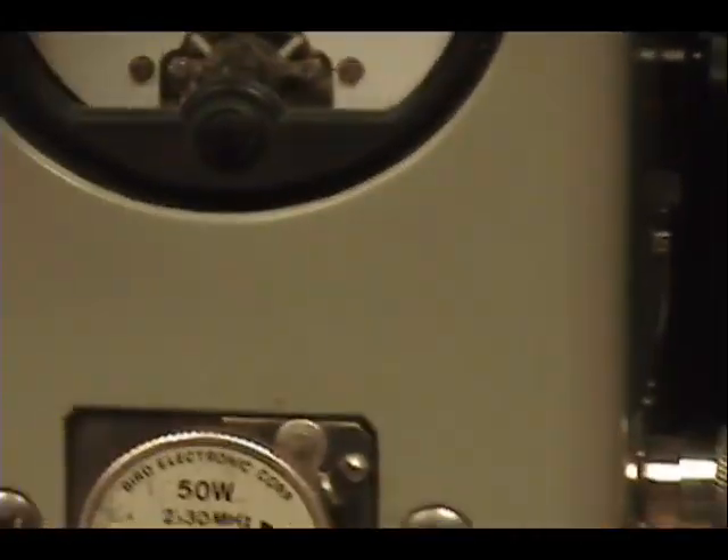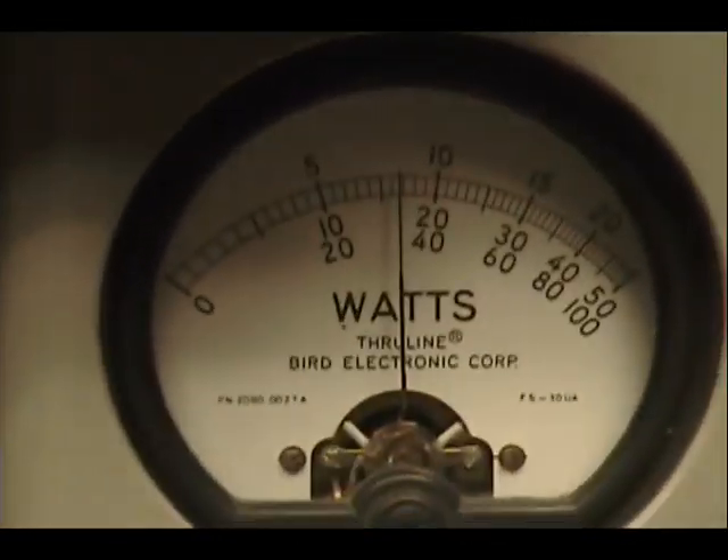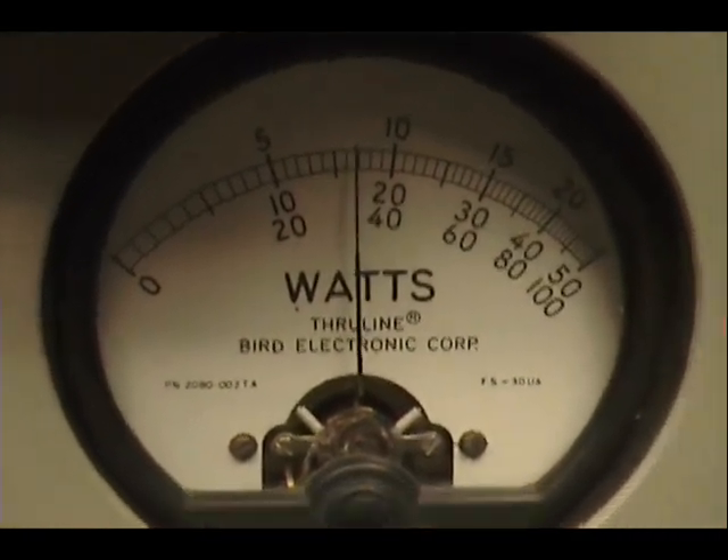Let me turn the radio down. Audio check check check. One two three four five. Audio check. One two three four five.